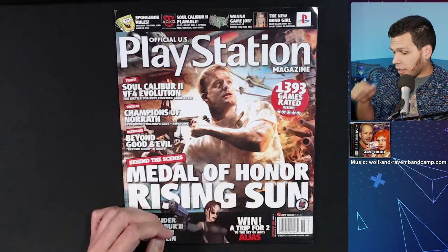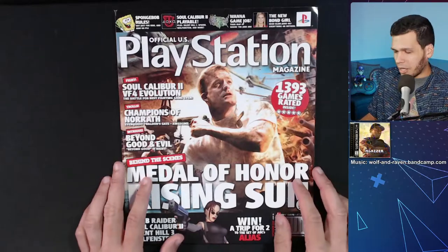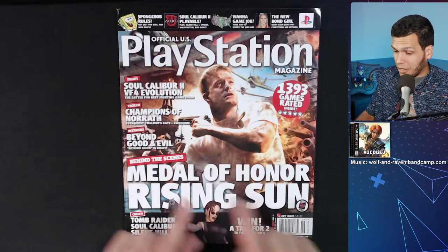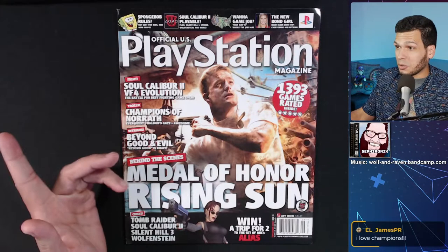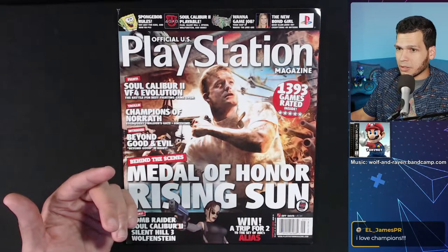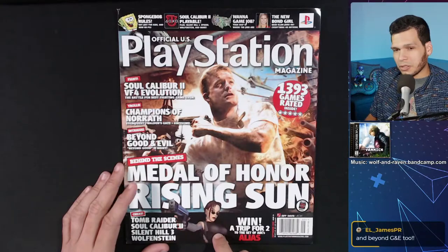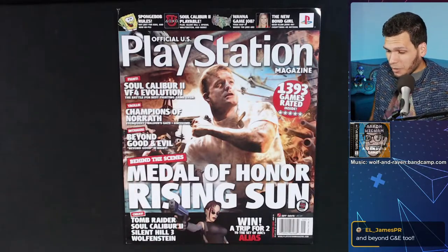I got my copy of Rising Sun in 2017 in Chicago at a thrift store. Champions of Norrath is freaking awesome — I still need to get that game because I have the sequel, Return to Arms, but this is one of the more expensive PS2 games so I don't really envision getting it anytime soon. I'd love to eventually get a 4K camera from the top down so you could really read the text. Tomb Raider — not a good one. Beyond Good and Evil — I've still yet to really play it.